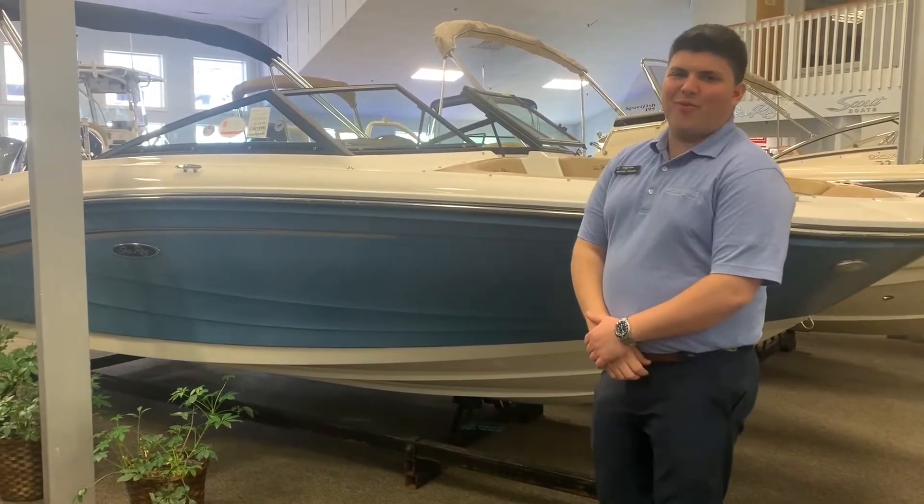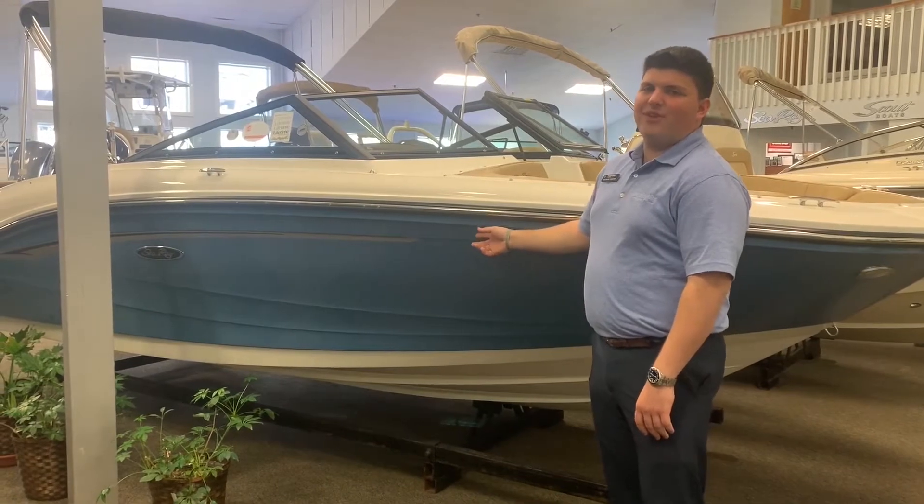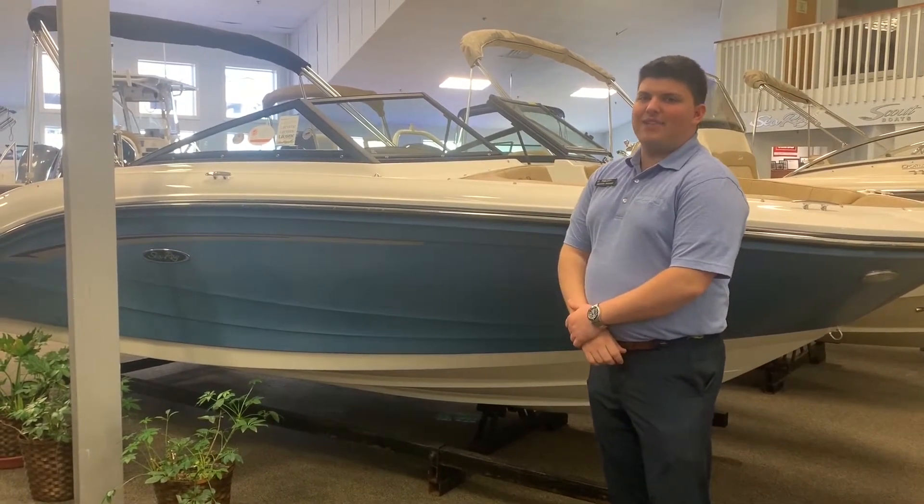Hi everyone, I'm Michael Pagano here at MarineMax in Somers Point. I'm here to show you the features of our brand new 2020 Sea Ray 19 SPX.